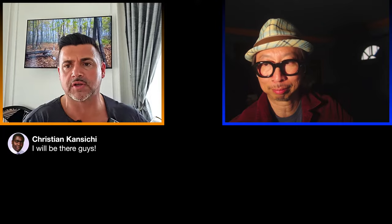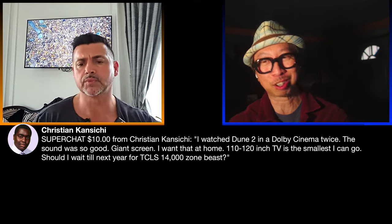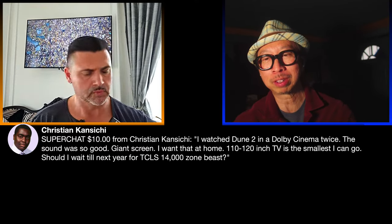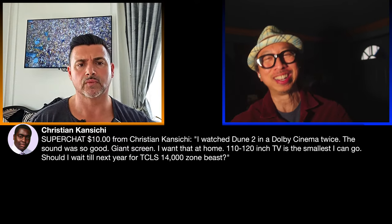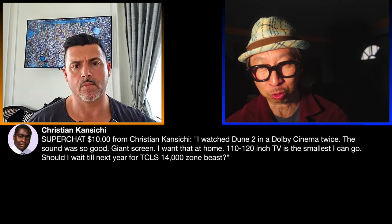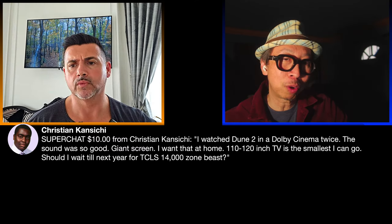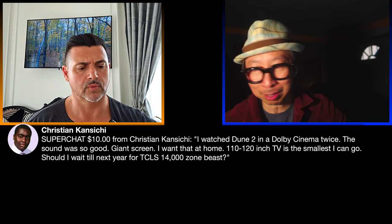Christian says he watched Dune 2 in Dolby Cinema twice and wants a 110 to 120-inch TV at minimum. Should he wait for TCL's 14,000-zone beast next year? Yes — these super-large TVs at 110 inches will only drop in price as Americans buy them up. Part of why Dolby Cinema is so good is the tactile seats — because subwoofers can't pressurize that giant room, they use shaking seats covering below 30Hz. You can replicate some of that Dolby Cinema impact at home with the right technology.